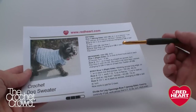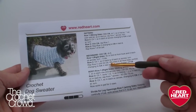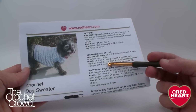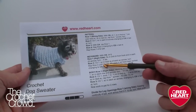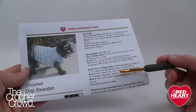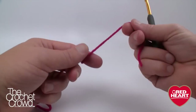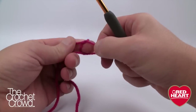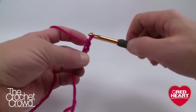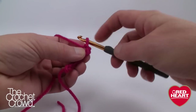To start the neck band, you'll notice three numbers in brackets: 29, 39, or 49 — these represent small, medium, and large. The designer hasn't specified the exact dimensions for each size. We're going to create a slip knot with an extra-long yarn tail. According to the instructions, chain 6 — the slip knot doesn't count as one — so chain one, two, three, four, five, six.